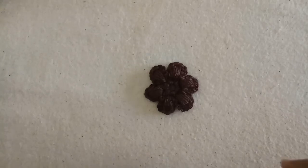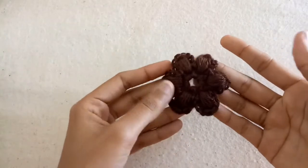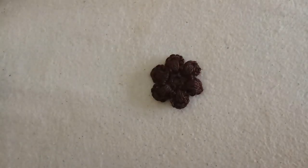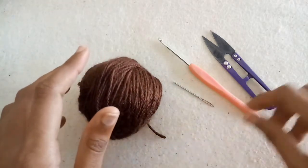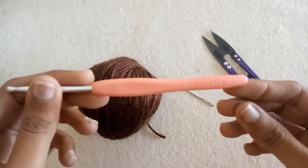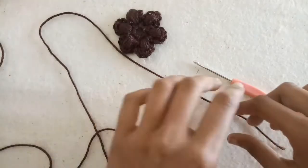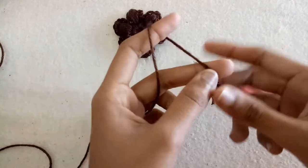Hello friends, in today's tutorial I will show you how to make this puff stitch flower. This is a very beautiful flower. I will use silk yarn, a yarn needle, a 4 millimeter crochet hook, and a cutter.